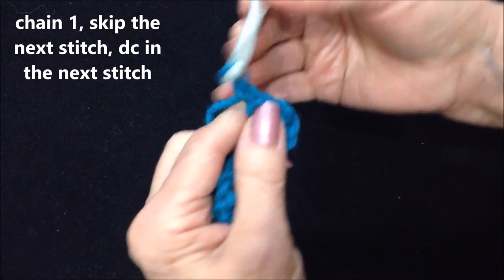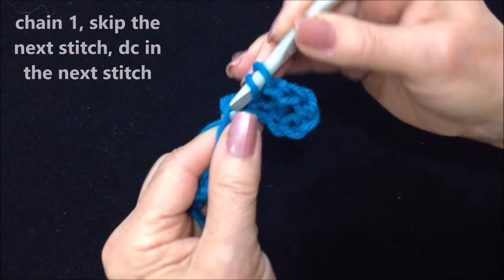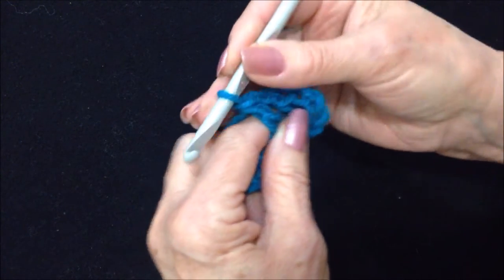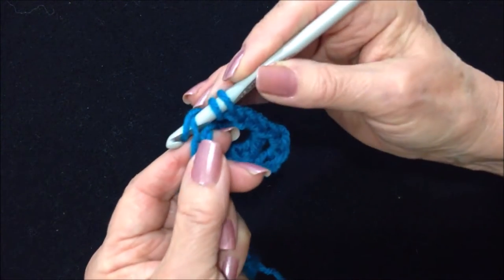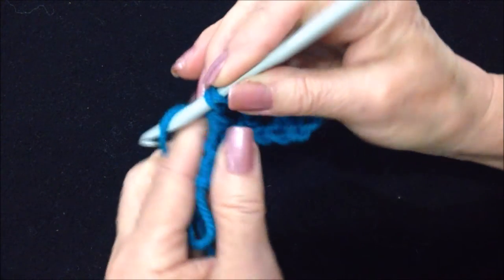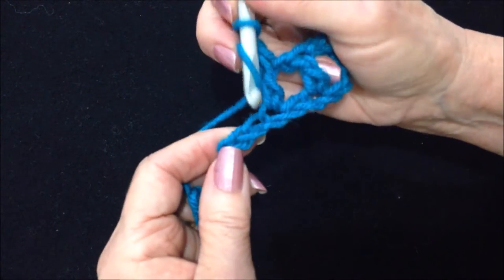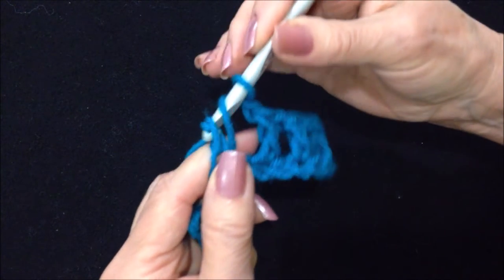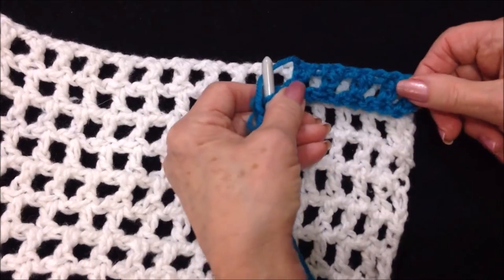Chain one, skip the next stitch, double crochet in the next. Continue — chain one, double crochet — and that's the first row.